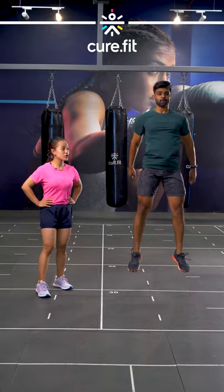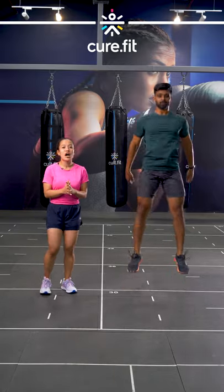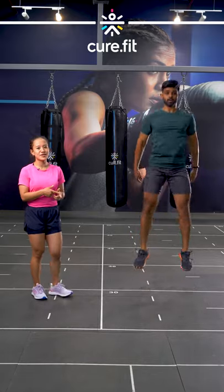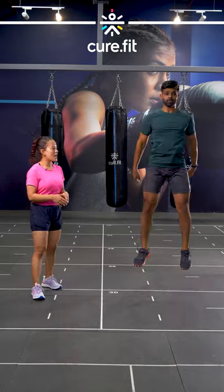Jump squat is a full body conditioning movement. This movement is going to bring your heart rate up. Make sure you jump higher, just like how our champ Rahul is doing here. Keep going Rahul — and done.